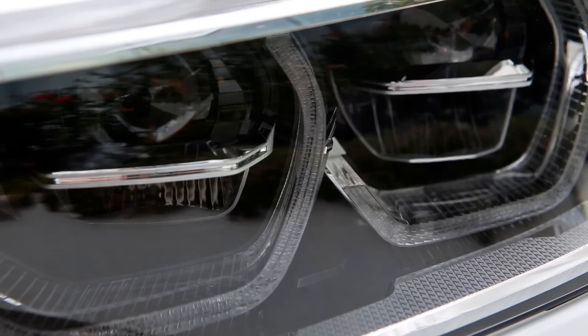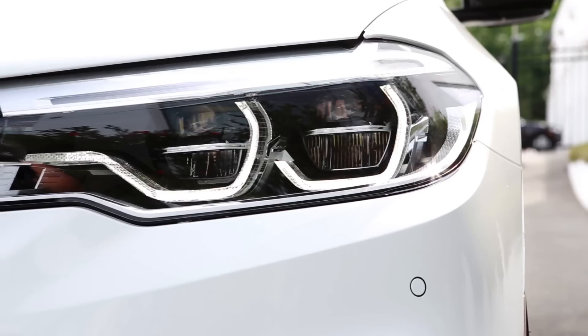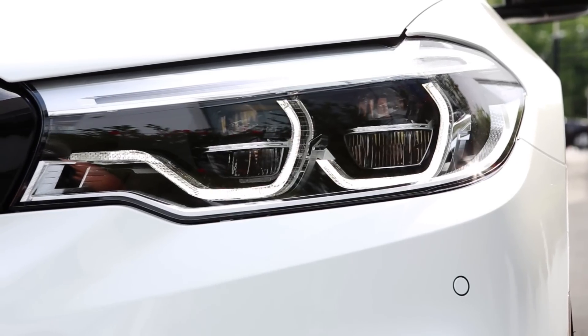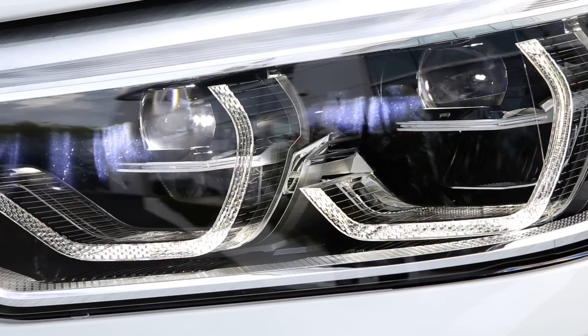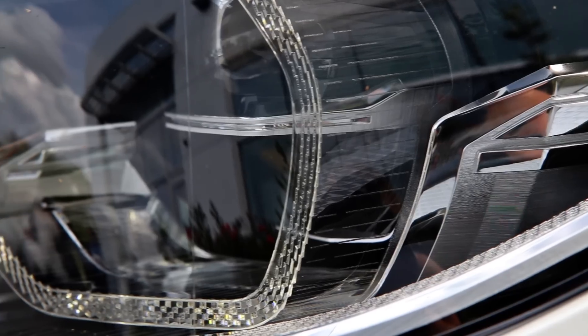You will also notice the headlights have been completely redesigned for the new 5 series. The new LED design allows for total autonomous use of high beams at night with the automatic high beam control, as well as an all-around more aggressive look.